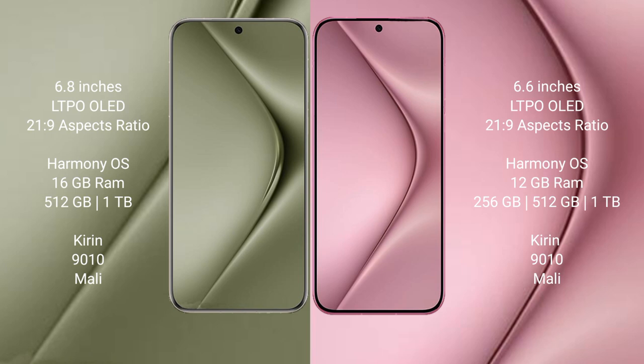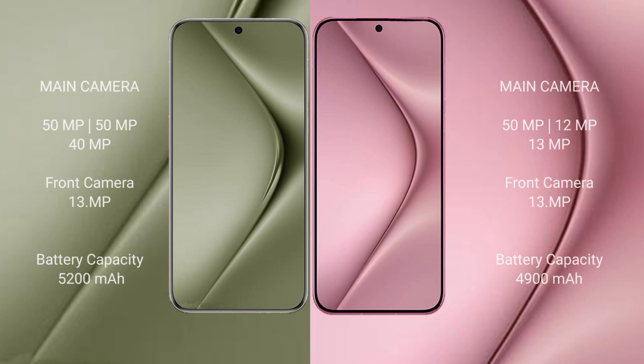Both Wabepura 70 Ultra and Wabepura 70 run on the HarmonyOS operating system. Wabepura 70 Ultra comes with 16 GB RAM and 512 GB or 1 TB internal storage, with a Snapdragon 9010 processor and Adreno GPU. Wabepura 70 comes with 12 GB RAM and 256 GB, 512 GB, or 1 TB internal storage, also with a Snapdragon 9010 processor and Adreno GPU.